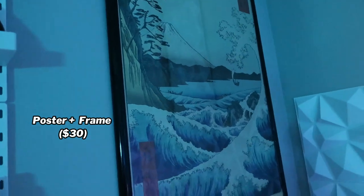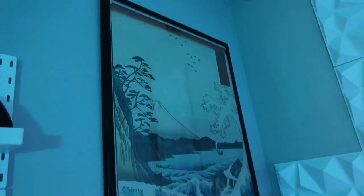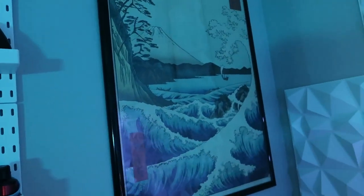Then a poster with the picture frame — I got both of these at Walmart, so they're not going to be linked. You can find them probably at Walmart: the poster like 12 bucks and the frame probably 15. I really like the poster. It's pretty clean.